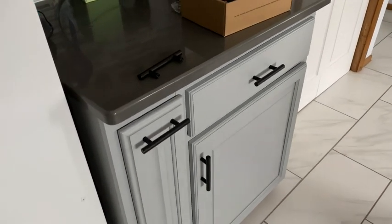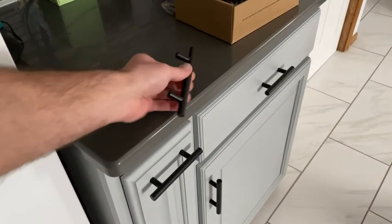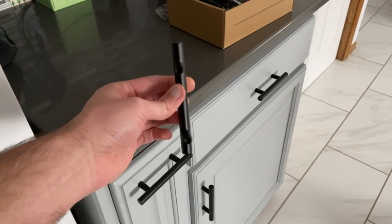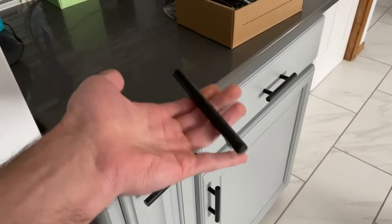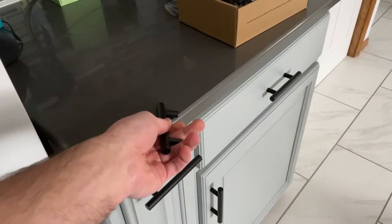Here's a quick look and unboxing of the Rabind matte black 5-inch cabinet handles. The first thing you'll notice is the high-quality material. These are stainless steel with a matte black finish. They are super durable — they actually have a little bit of heft behind them, some weight. They aren't hollow, and it's definitely stainless steel.